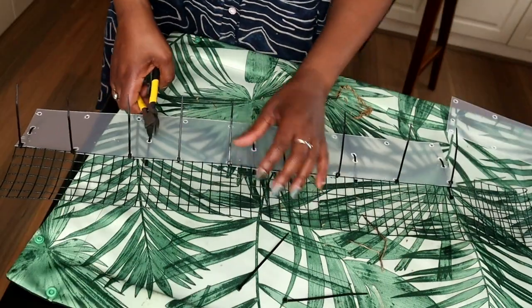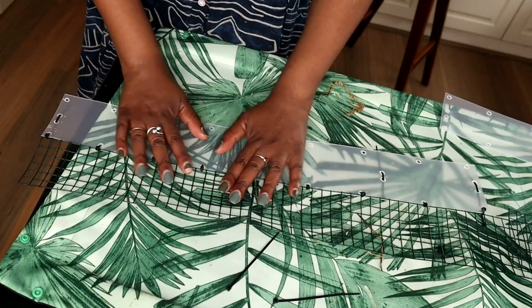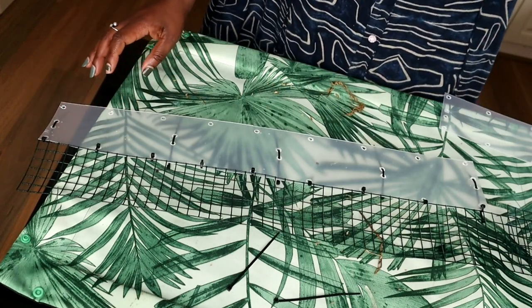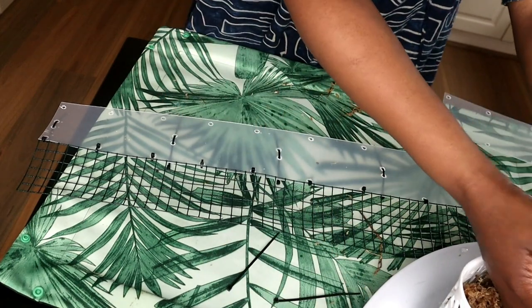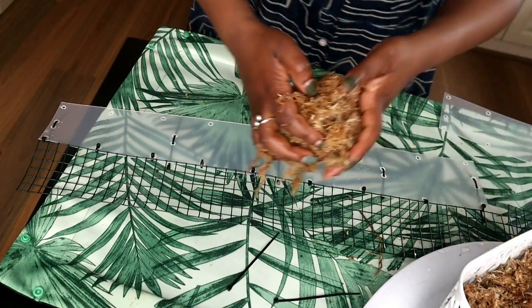Now that I've got all that put in, I will cut off these bits of cable tie. That is my mesh attached to my plastic sheet. I'll now grab my sphagnum moss, which is moist, and for this particular moss pole we do not need a lot.